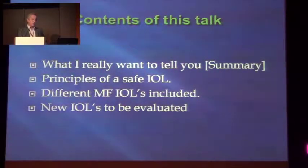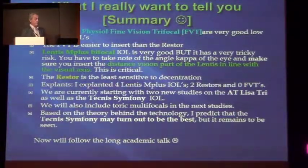The contents of this talk is what I really want to tell you. It's a summary. Then the principles of the safe IOL — slightly new, although nothing is really new in this type of discussion. We'll talk about a few multifocal IOLs and a few new ones. In my group of lenses, the Restore and the Visual Fine Vision trifocal are very good low-risk IOLs. You can put them in after having done the normal stuff, and then you get a result. For me, the FVT — the Fine Vision — was slightly easier to insert than Restore.